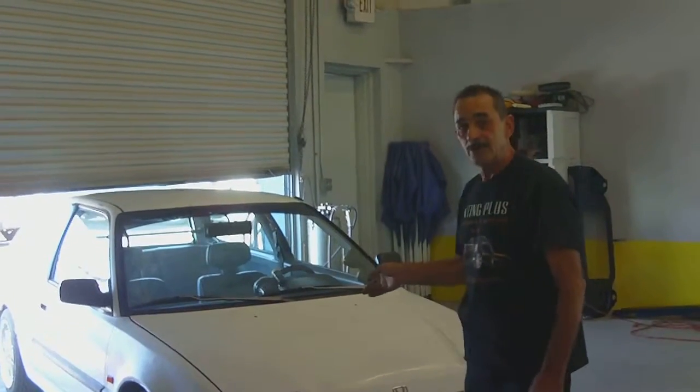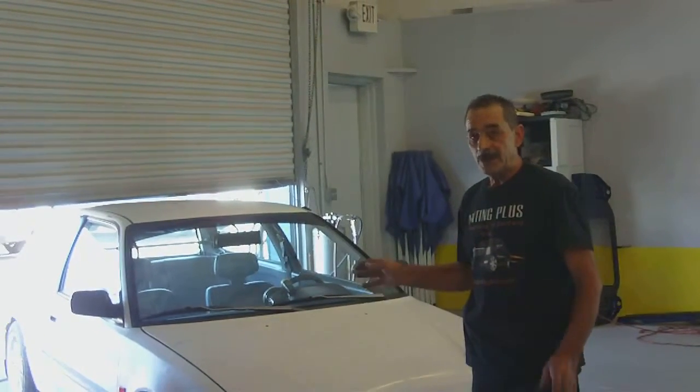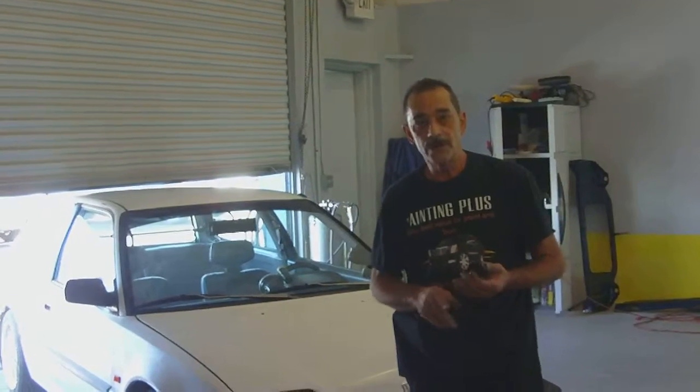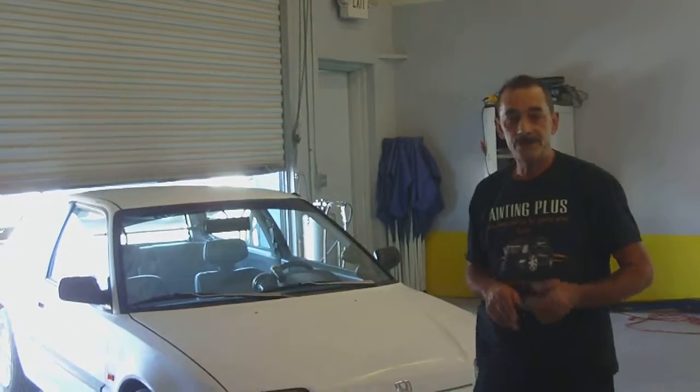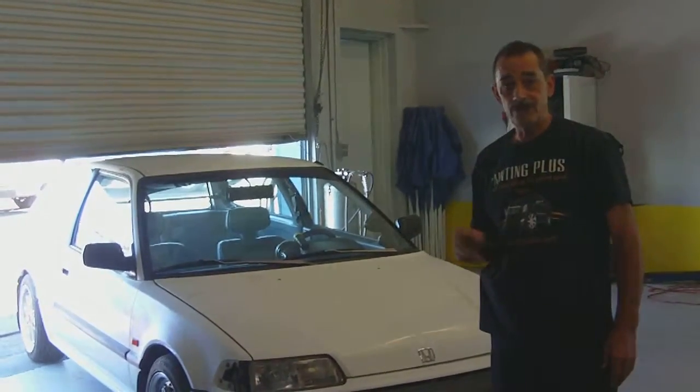Let's use this Honda as an example. It's the early to mid-90s. You can't put a lot of money in this car, but they drive well. You probably have the Altima, or the Honda Accord, or the Chevy pickup truck that's faded. You love driving it. It's got a lot of life left, but it needs a color job.